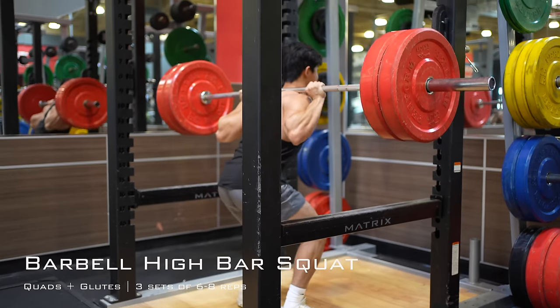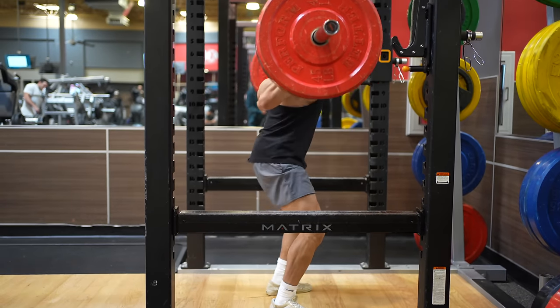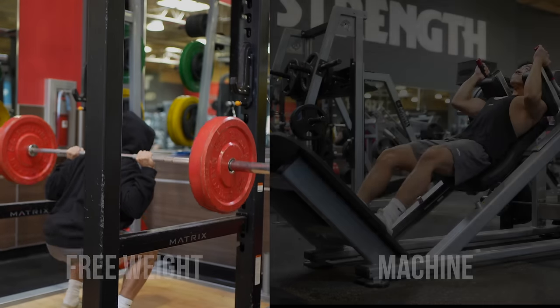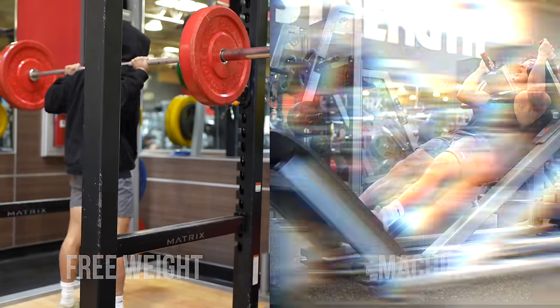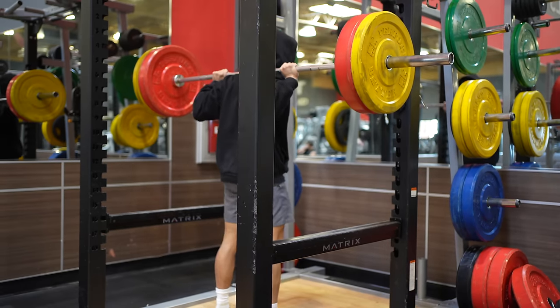Jumping into exercise number one, and that is three sets of a squat, predominantly focusing on the quads, but also the glutes. Now I'm going to give you two options — a little bit of a choose your own adventure here — a free weight barbell option and a machine option. Starting with the free weight option, we have a high bar barbell back squat.